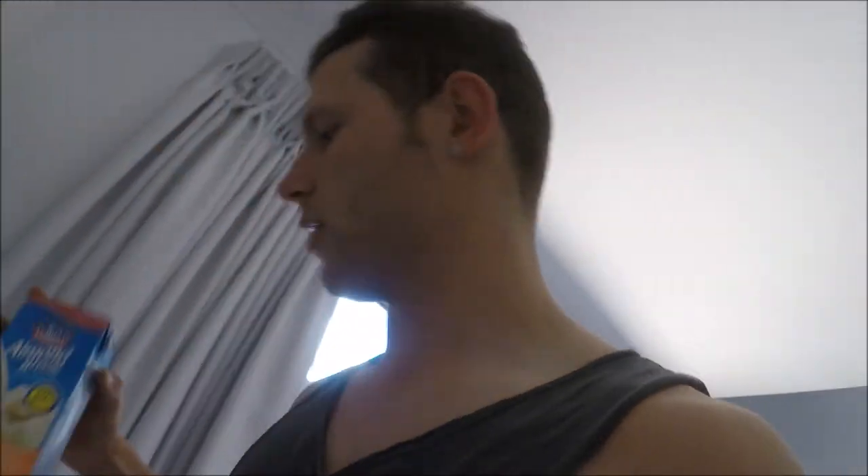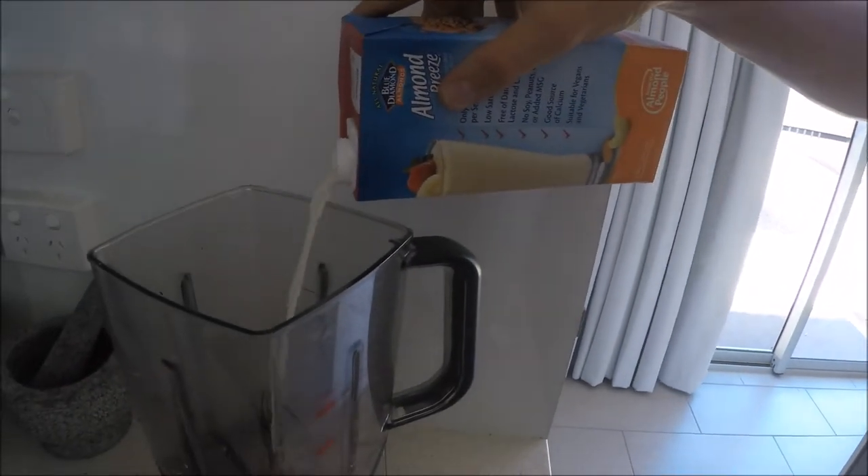And what liquid are we going to use? We are going to use creamy almond milk and cashew milk blend — really low calories, this is awesome. One serving is 250 mils, 38 calories — brilliant. So we've got one serve, 250 mils, which is 250 grams. Get that up to 430 or 435.